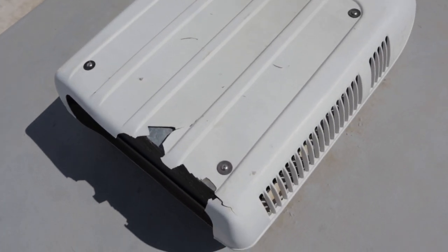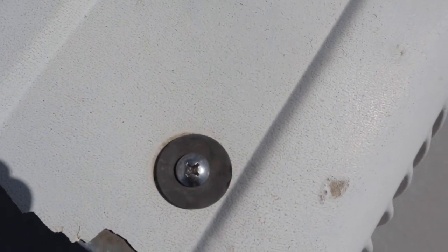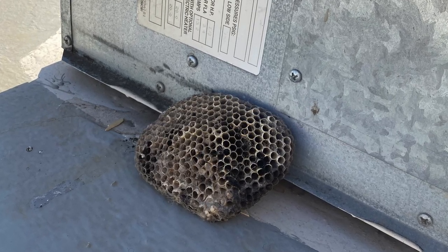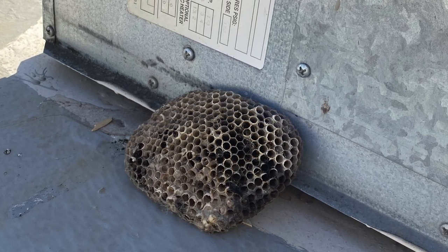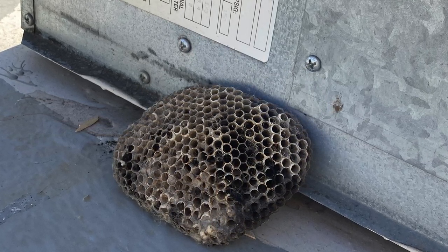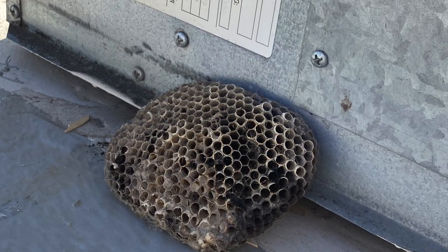I went ahead and removed the cover by taking out the four screws on top — all you need is a regular Phillips screwdriver. Once I removed the cover, I found a beehive or wasp nest inside the unit. That wasn't causing my airflow issue, but you could get bees getting into your RV if you have nests building up there, so you definitely want to check that out on occasion.